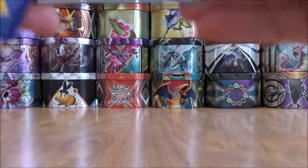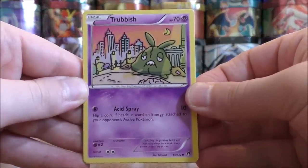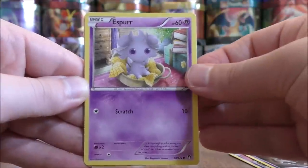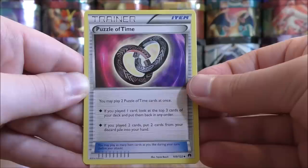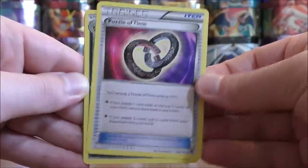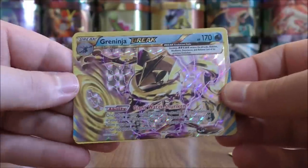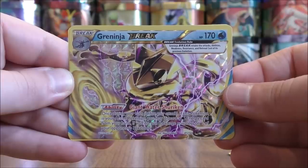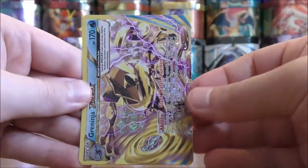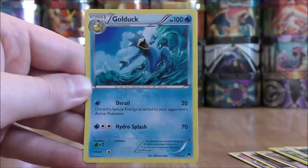I'll summarize my pulls at the end of this video. Next pack starts with Trubbish, Garbodor — very good, turns off abilities — Phantom, Esper, Ducklet, Furfru, Puzzle of Time — another good trainer card, you can play two at the same time and retrieve two cards from your discard pile into your hand — Nuzleaf, and the Reverse Solo after Mawile is a Greninja Break! The Break card I wanted most. Giant Water Shuriken can spread damage from your bench, and you can almost knock out any of your opponent's Pokemon with a couple of Greninja Break on your side. The final card is a Golduck.